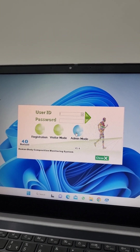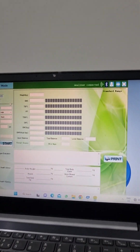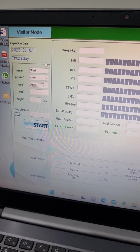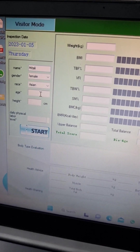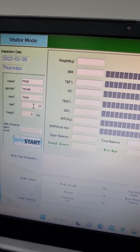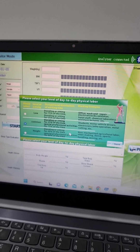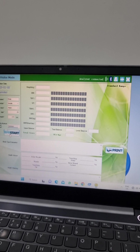There is visitor mode, registration mode, and admin mode. First we will work on visitor mode. Here you have to enter the name of the person, then gender, and after that the age. You also have to enter the height in centimeters, then daily physical labor, and just click on start to begin the measurement.